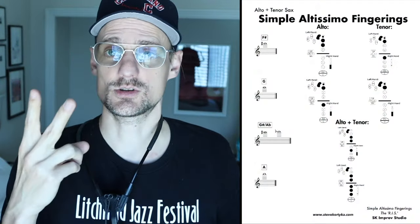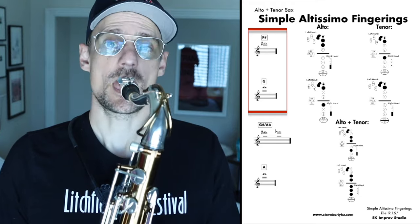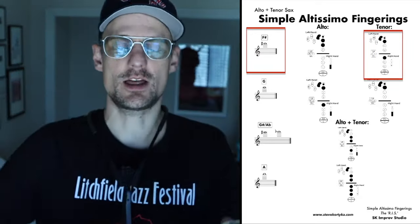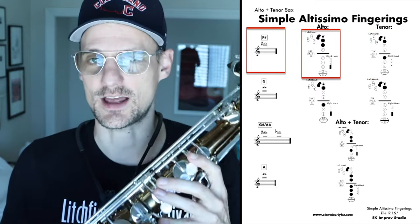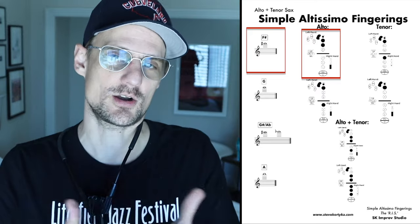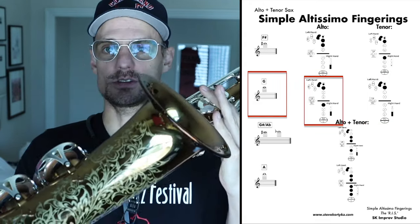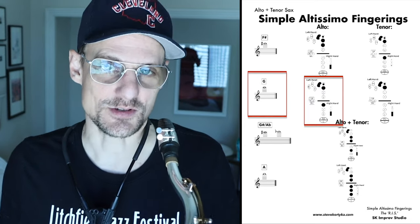Getting into the altissimo fingerings — I'm using the octave key for all of these. There are only two fingerings that differ between alto and tenor: F sharp and G. For F sharp on tenor, I use one over one, very similar to the one-over-one B flat, but using the front F for the left first finger. The alto fingering will work on tenor but it's going to be on the flat side — just front F with the side B flat. For altissimo G on tenor, it's front F and then just the side B flat. On alto, I'd recommend front F, side B flat, and the F key for better intonation.